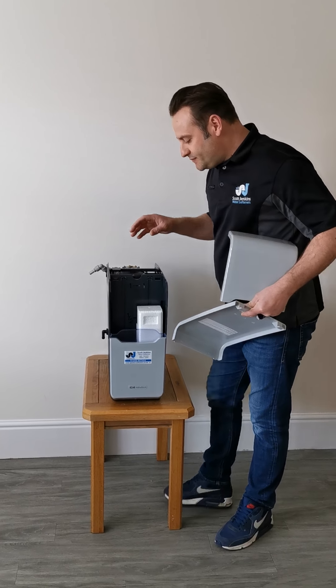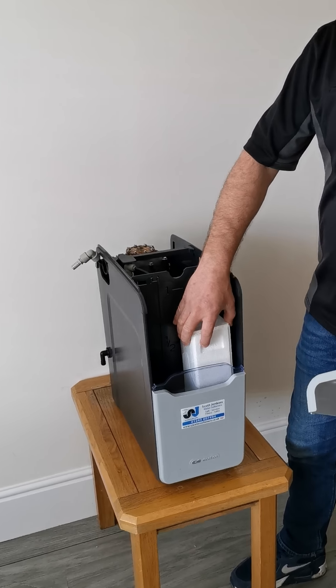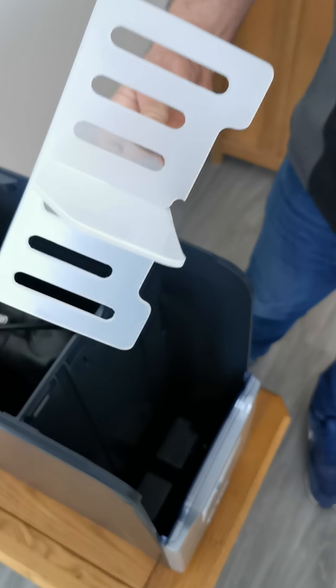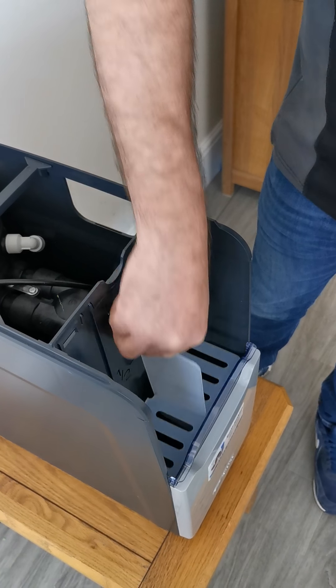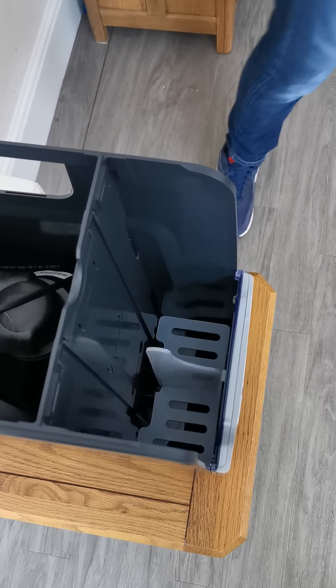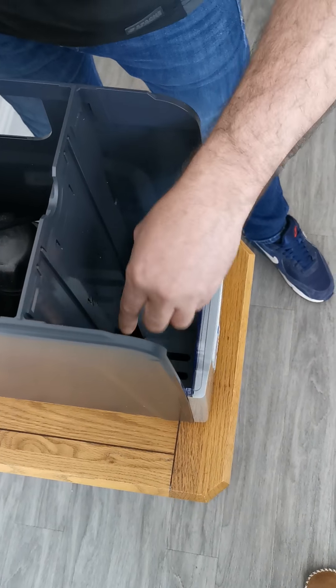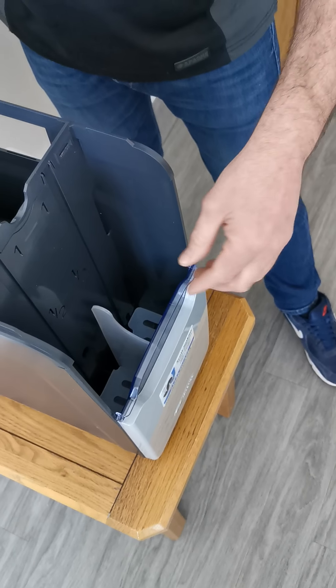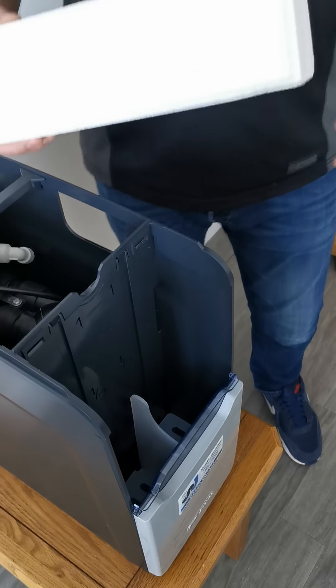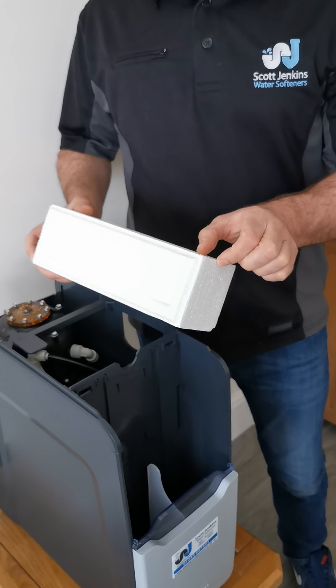What you can do is peer down into the water softener and check the water line. Here we have the grill, which sits inside the water softener. About three quarters of an inch above this grill line is where the water level should be, because the water needs to touch the salt.